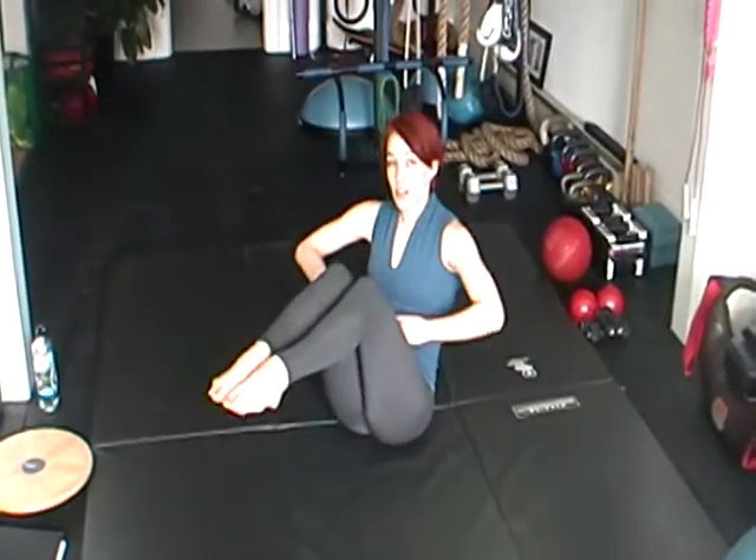As you inhale, you're going to extend the legs and lean the body back. As you exhale, you're going to crunch everything nice and tight. Inhale goes out, exhale crunch in.